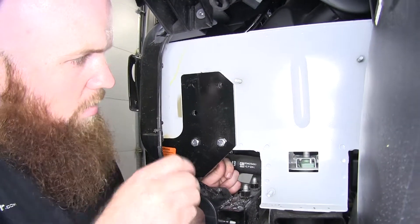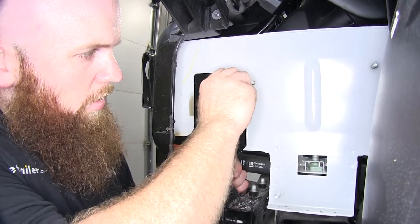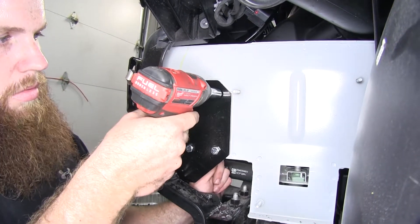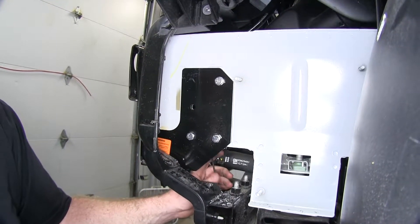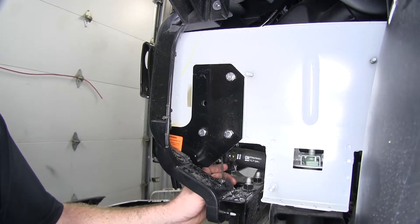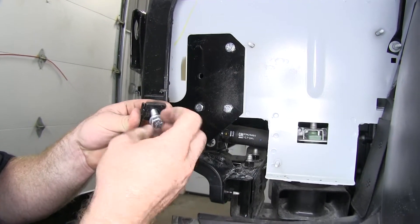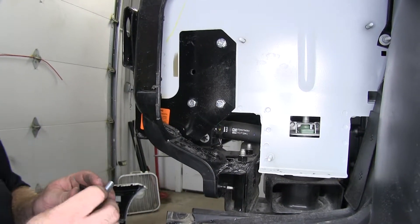Once you've got the nut lined up on the inside of the frame, take your bolt and begin to thread it in. With it threaded in, take a 9/16ths socket and tighten it down. Then the excess handle can either be cut off using a grinder or a cutting bit on a Dremel tool, or you can just bend it up out of the way. Then we'll repeat that same process for the other bolt and handle nut on this side, and then go to the other side and do those two the same way.